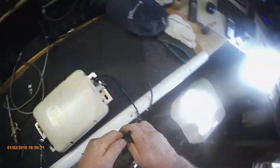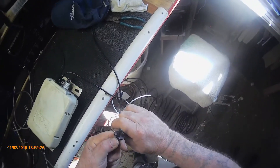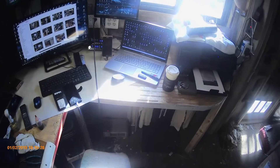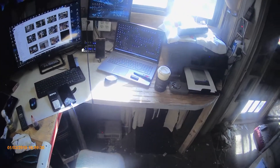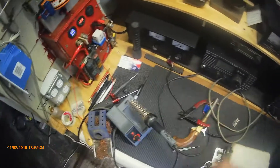All right, so let's do this. Now the only thing is that I'm not crazy about this, but it works. It's aluminum, and copper always seems to work best.